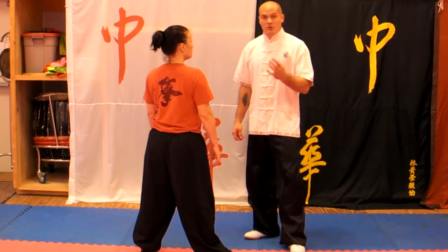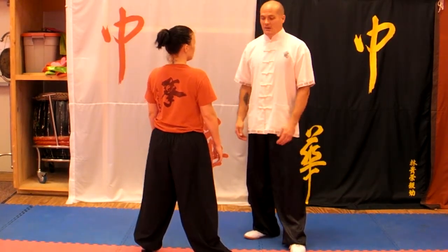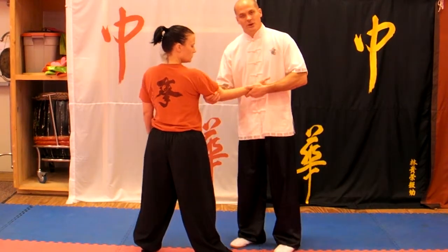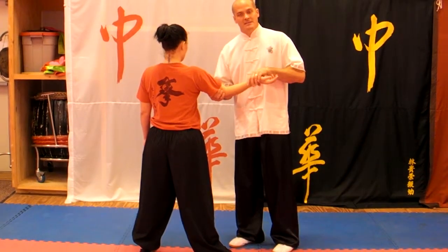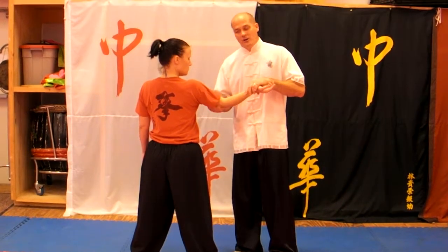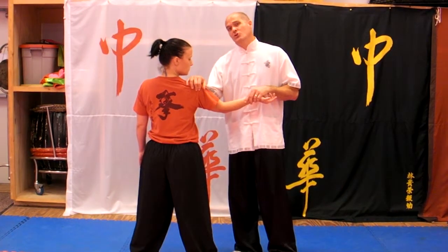This is called the upward shoulder press, and it's because we're actually going to be pressing upwards on the elbow — it's an upward elbow press. I'll be pressing upward on the elbow, but it actually puts most of the pressure on the shoulder.